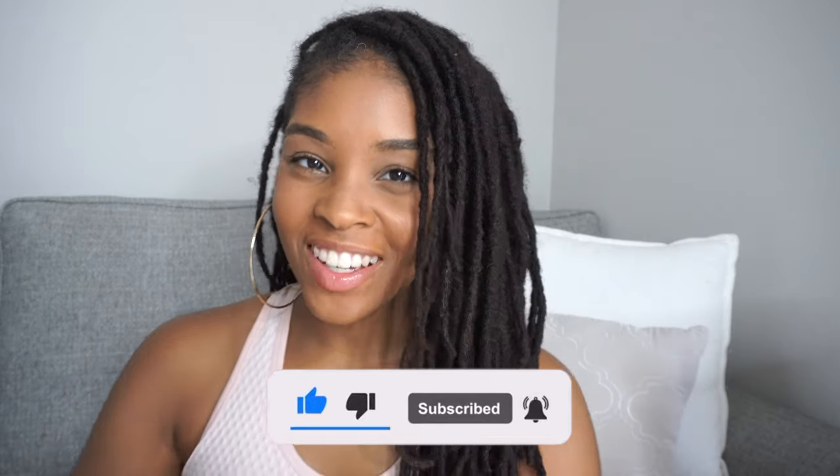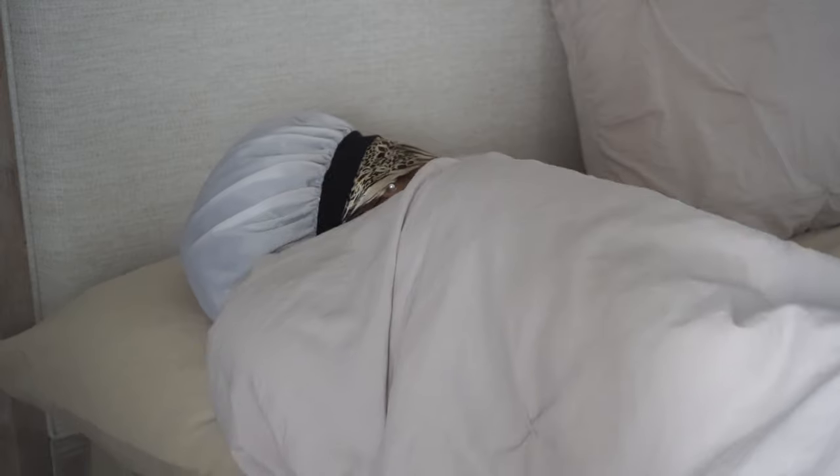What's up, you guys? Welcome back to my channel — welcome to my channel if this is your first time here. I am Morgan Alexis. Today's video is just how I moisturize my locks, what my moisturize lock routine is, and things that I do to make sure that my locks stay healthy.